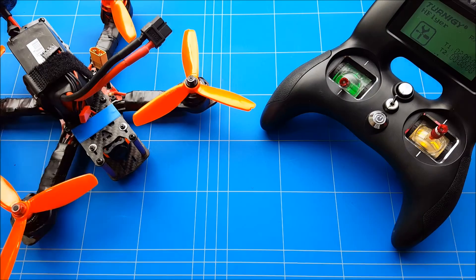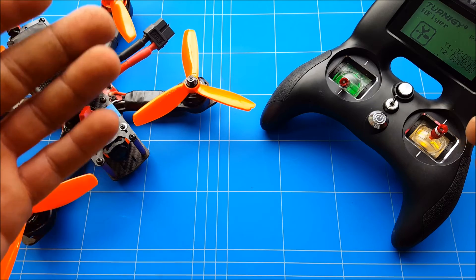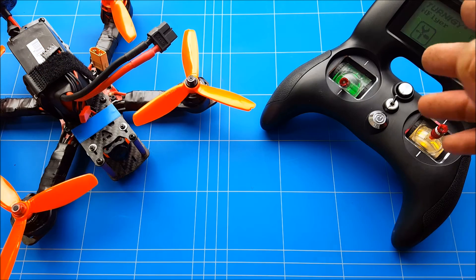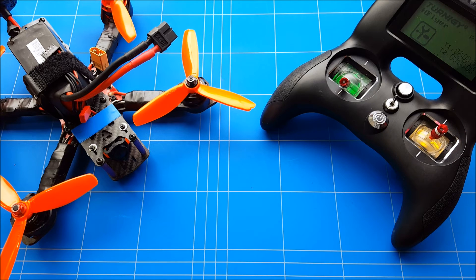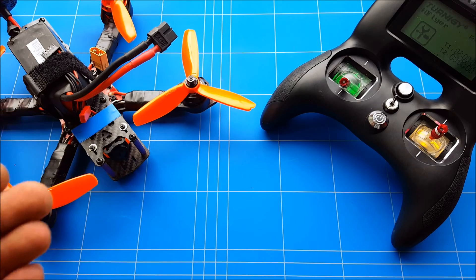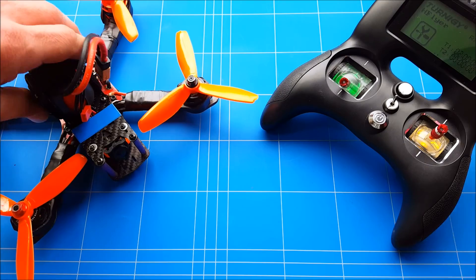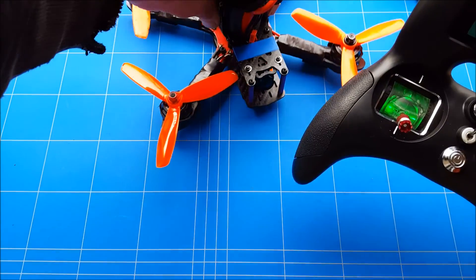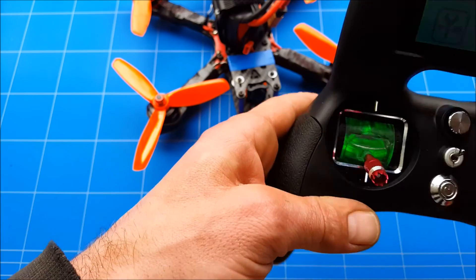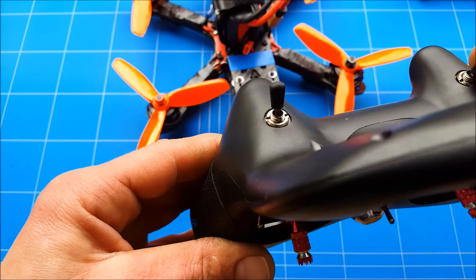Now that we are completely done with setting it up — we've armed it, done the motor calibration, changed the throttle values and channel values to send them all up — you're completely ready to put the props on, power up your quad, and see if it really flies. The buzzer is on AUX2, and this is the last step to arm it.